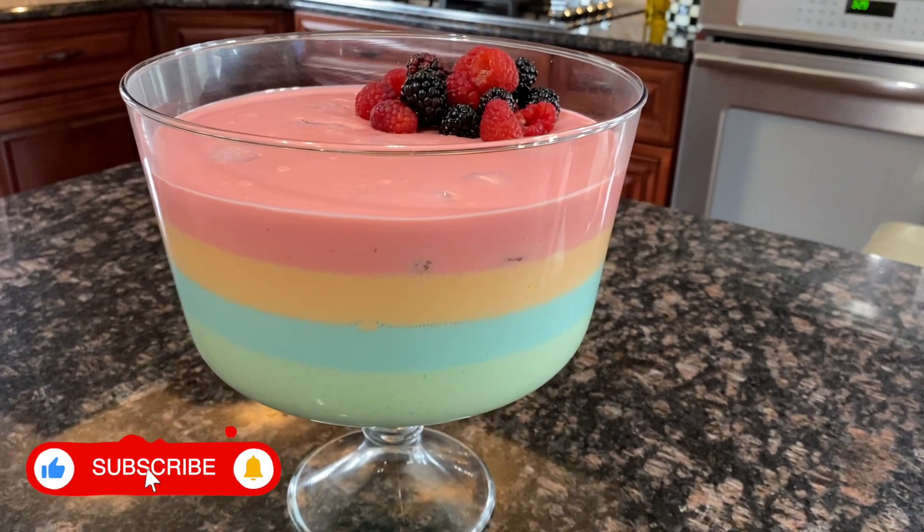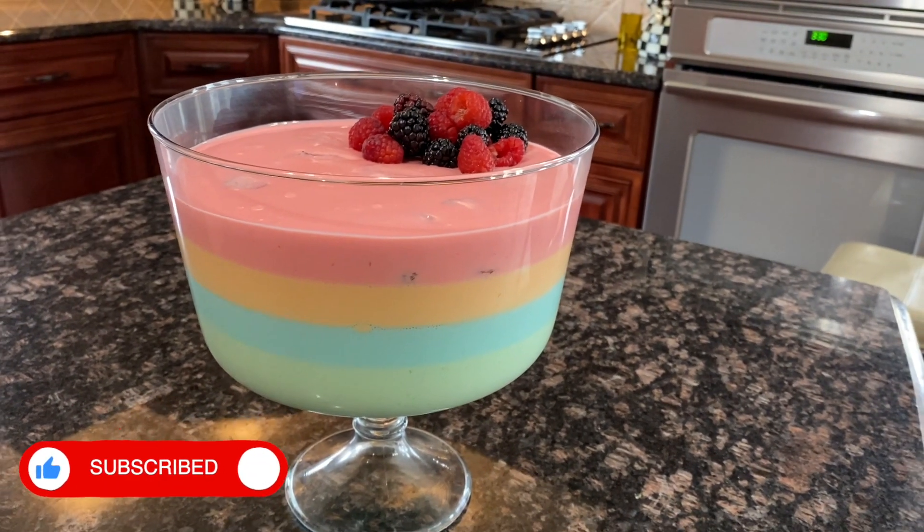Hi guys! It's Grace and Ava. Welcome back to our channel. Today we are showing you how to make this super cool rainbow ice cream jello.